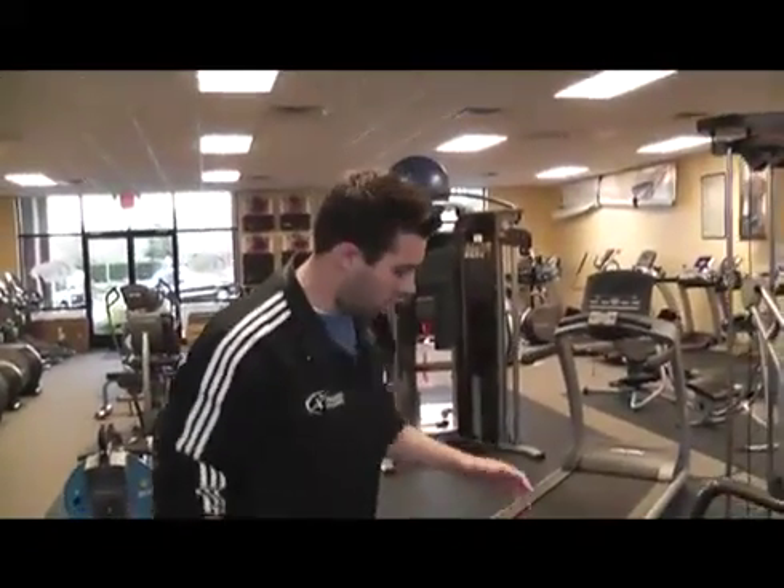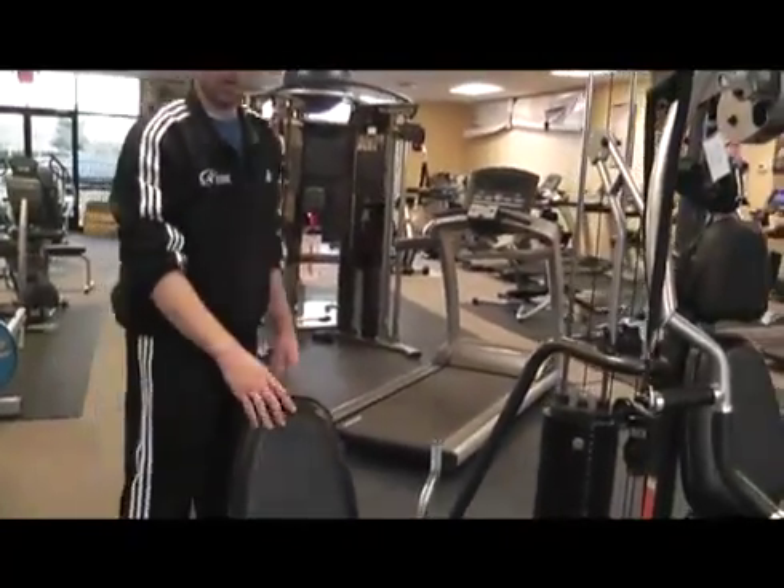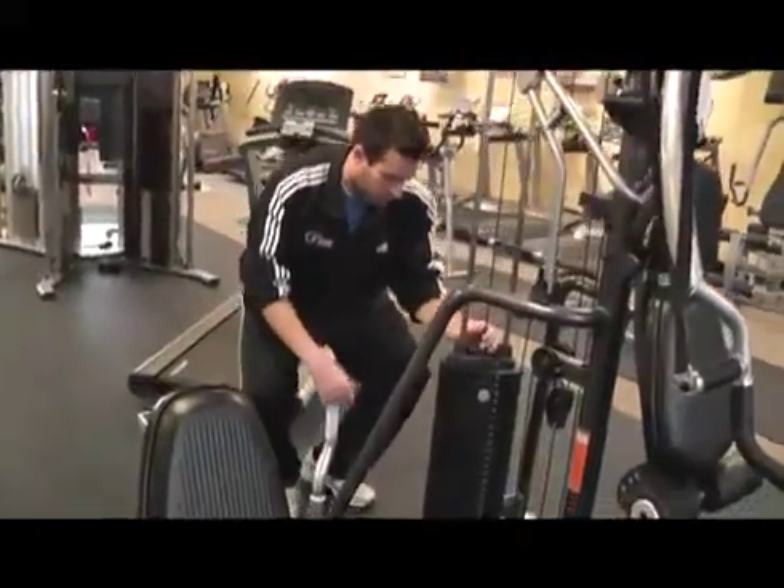We're going to be looking for any kind of tears or rips in any of the upholstery. If we do find any, we're going to want to alert the customer.